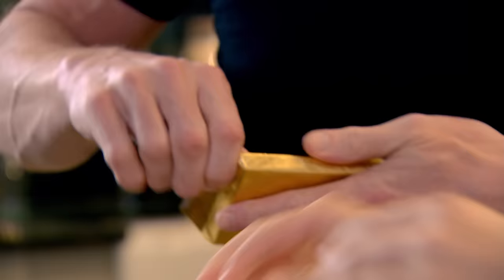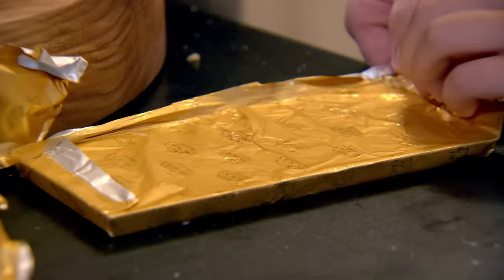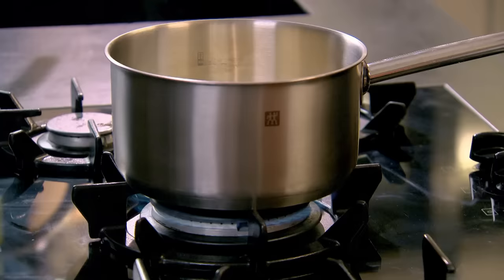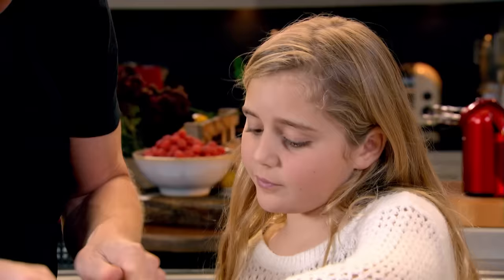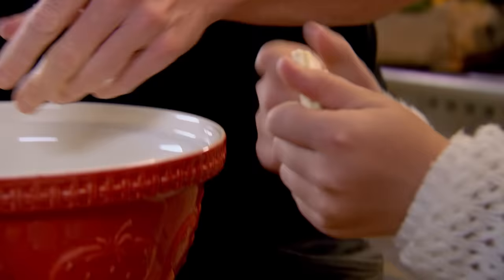If you unwrap the chocolate, start breaking it up into little bits. We're gonna make the most amazing white chocolate mousse. Our first job is to bring half of our cream up to the boil. What kind of cream is that, Dad? That is double cream — so that's gonna make a really nice, rich chocolate mousse.